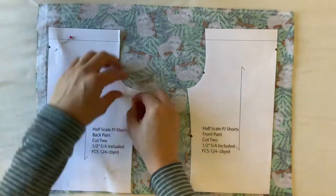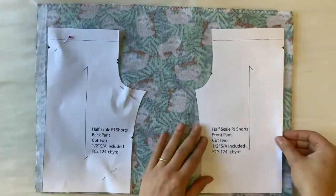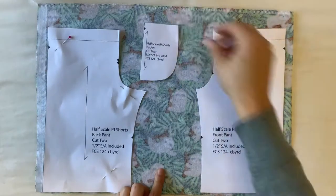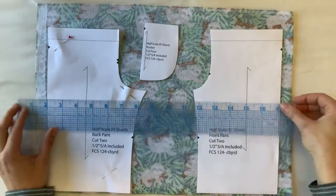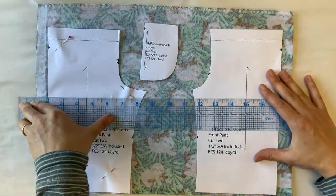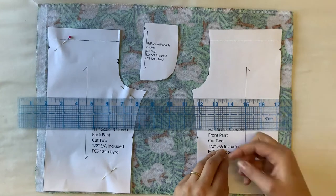This ensures that I'm cutting my pattern on the straight of grain. If I were to cut it off grain it's going to wrap around the body and hang a little bit strange. Next I'll do the same thing where I'm lining up the straight of grain with the selvedge, the inner selvedge edge, and lining up my front pant.